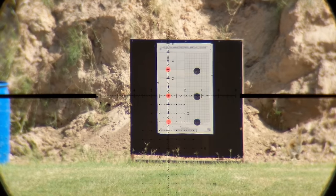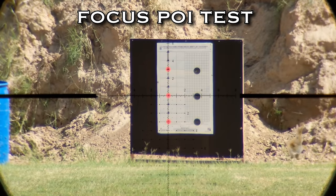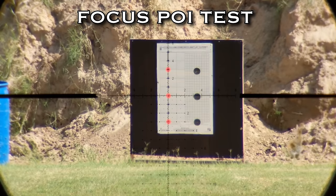Here's a quick look at the illumination. I wasn't able to film through the illumination because it's a true usable illumination that's really only visible when the sun sets, and it was really sunny that day.